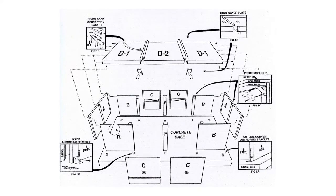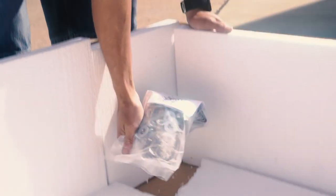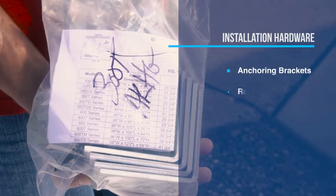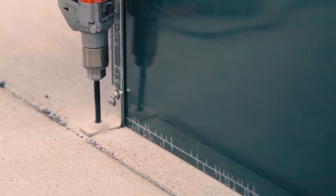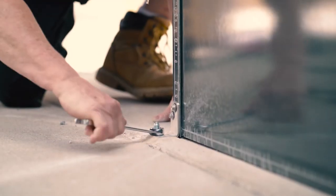A step-by-step instruction guide and diagram will walk you through each step. All of the installation hardware is included: inside and outside anchoring brackets, roof clips, anchors and screws. We also include a masonry bit and magnetic chuck. The only tools you'll need are a hammer, drill, and ¾ inch wrench.